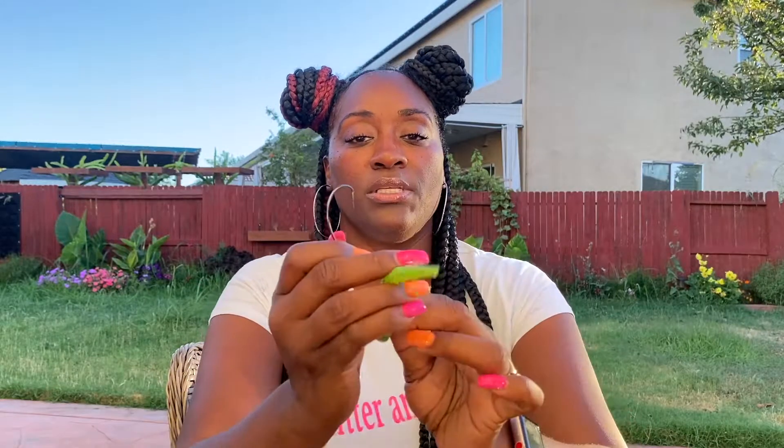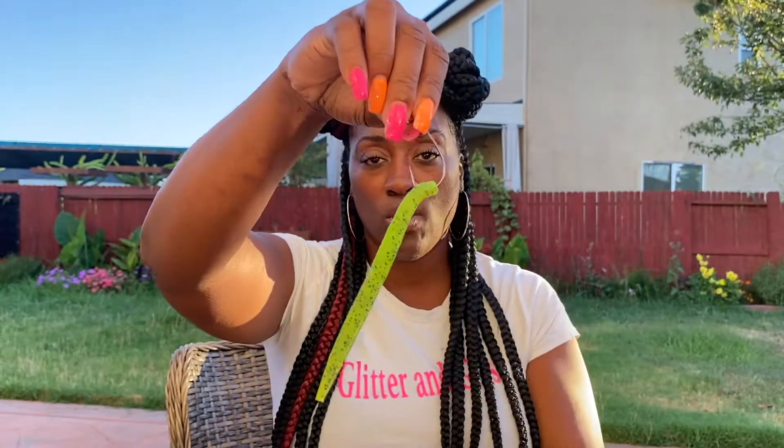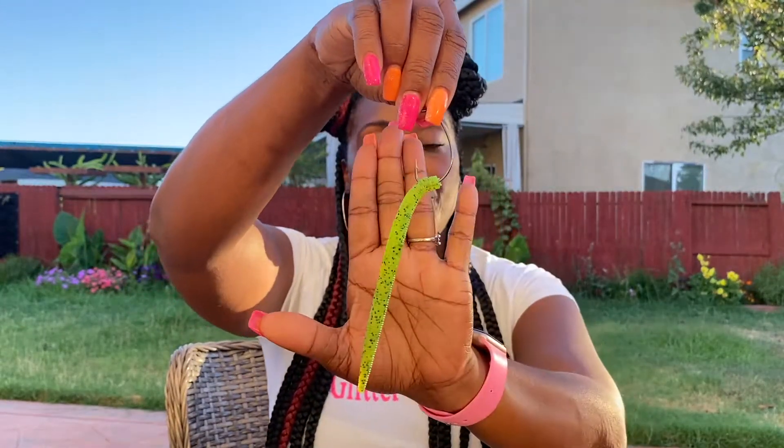All you're going to need is your wide gap hook and your senko. The first thing you want to do is look for the nose — it's going to be around the tip because this area is more of like the tail. So you go right through the nose, right in the middle, just dip it in there maybe a quarter to half an inch, right in that little tip, just like that.